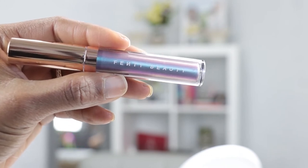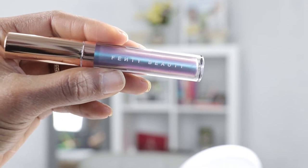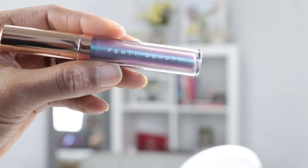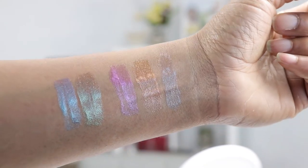The next shade from the Summer Nights collection is Mermaid Thighs, and this is a really unique lip gloss name — I really like it. I can see that there are some blues and purples in Mermaid Thighs. These are statement-making lip glosses and I feel like that's the direction that Rihanna was trying to go.